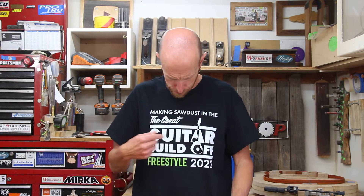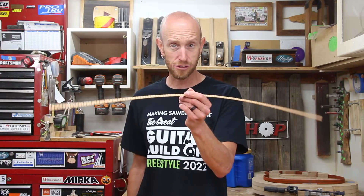And the Great Guitar Build-Off, freestyle category for 2022 — if you want to see more information, there's a link in the description. You can head over and find out more about the Great Guitar Build-Off. Let's quit messing around and glue in some kerfing.